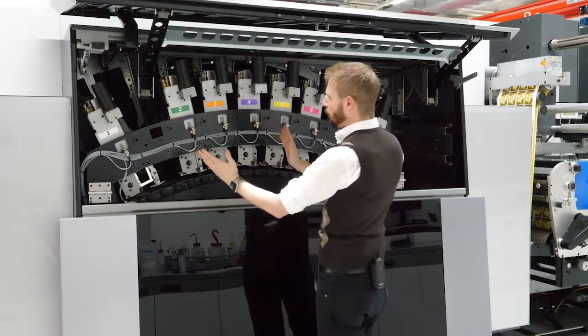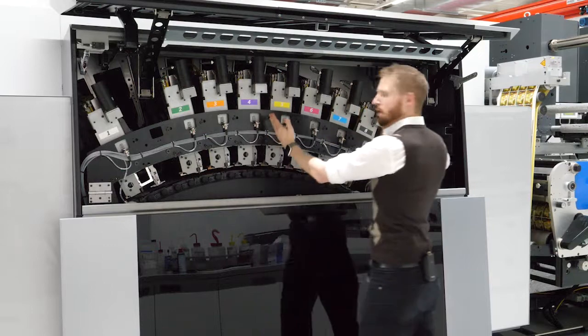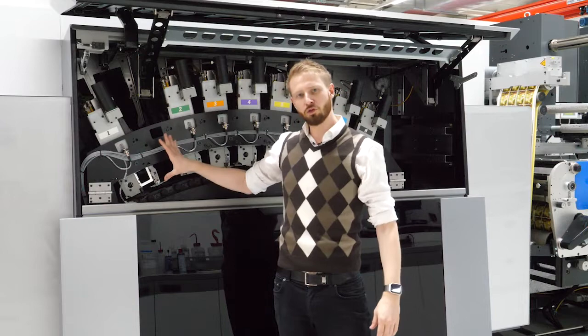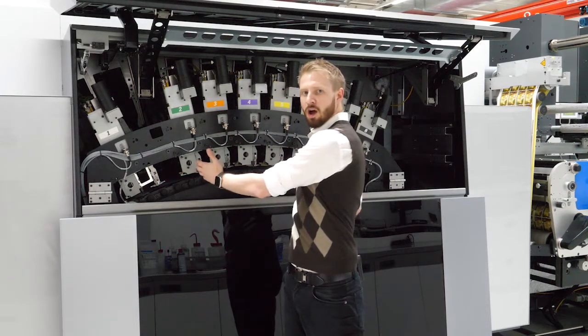In front we have the gamut extender followed by CMYK. In front of the 7C we have white to underlay the seven colors that follow after.